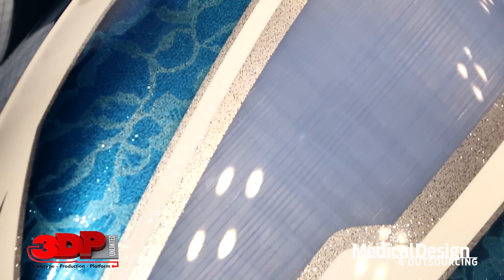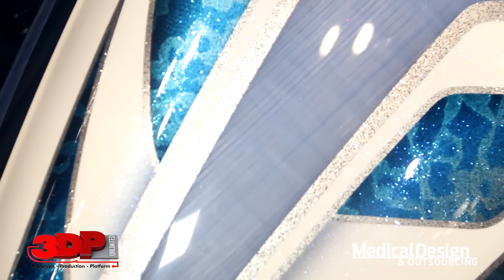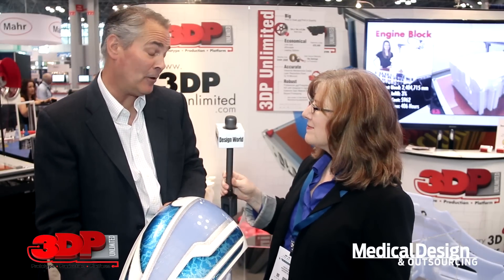Do you see this side right here where you see the fine serrations? That's because we've used something that's right there at your local auto body scratch and dent. This is just a high-fill primer from PPG, and it's a perfect example of using available post-processing technologies that have been vetted over the years to enhance how people use additive manufacturing and 3D printing.